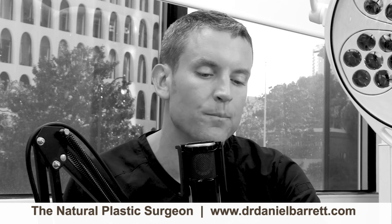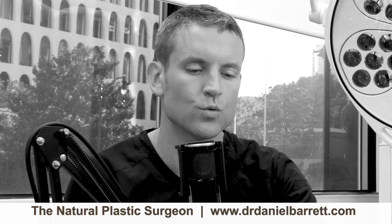My breast reduction patients are my happiest patients, because we're both alleviating a functional problem and creating a nice cosmetic appearance — it's a double whammy. You're getting reduction of the weight problem, the neck pain, the shoulder pain, the rash problem, and you're making the breasts look a lot nicer and matching the person's body. Breast reduction is not for someone with excessive weight. It's for people who've tried diet and exercise and their breasts don't change size — you know who you are.